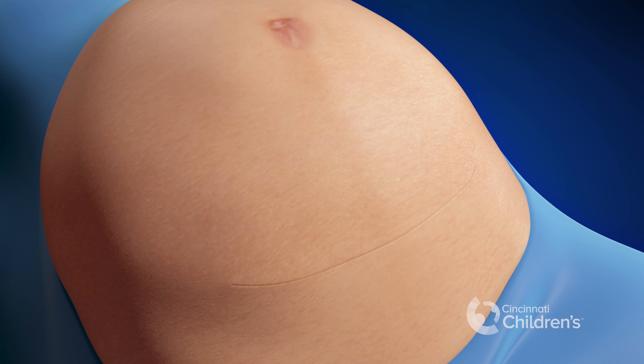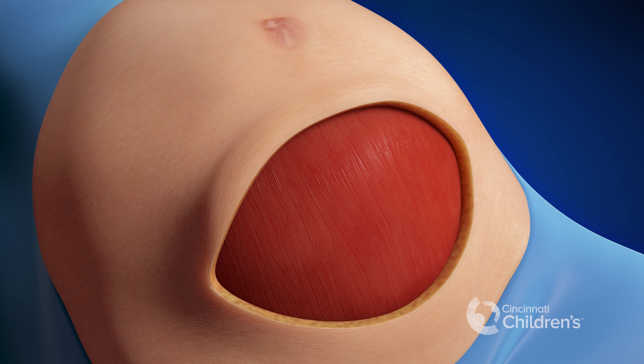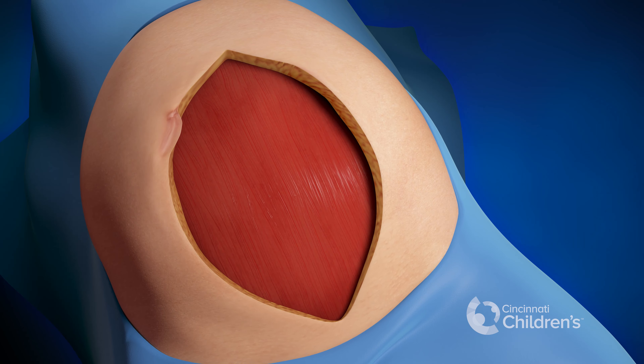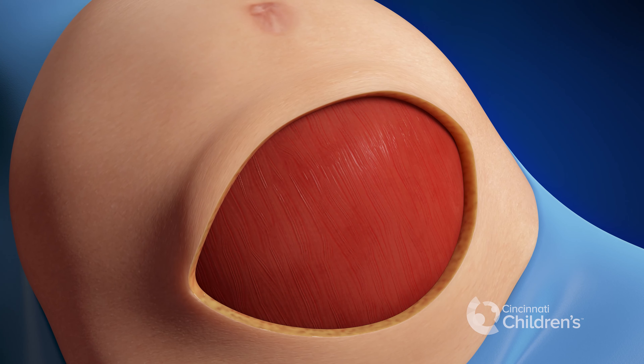Once the mother is under anesthesia, we make an incision in the abdomen to expose the wound. We may use either a transverse incision shown here or a midline incision as shown here. This animation shows a transverse incision.